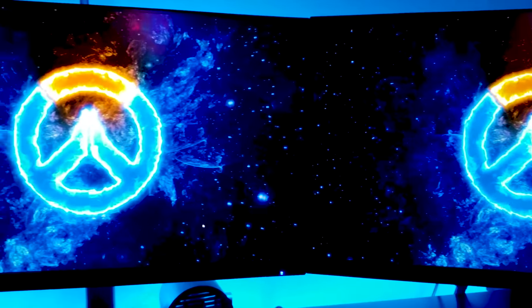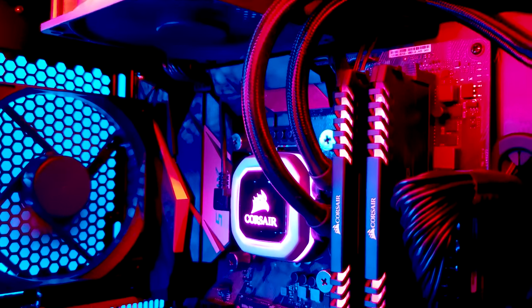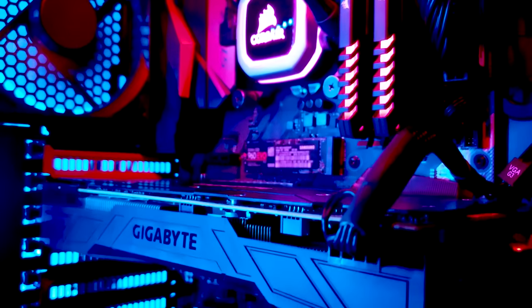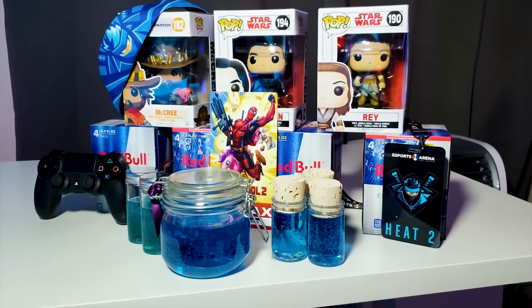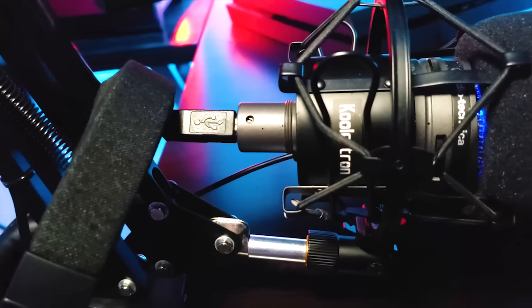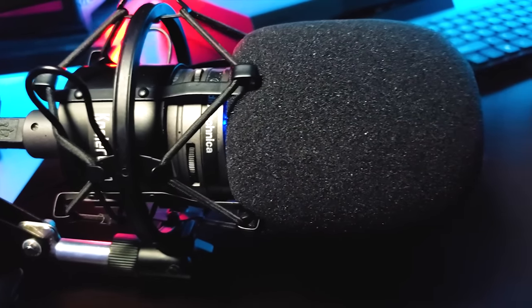Hey, what's up and welcome everyone to my 2018 gaming streaming setup tour. You all typically know me more for competitive gaming, but I'm also really interested in tech reviews and gear reviews, so you may see some more videos like this in the near future. This video also serves as a big thank you to those of you who have helped me afford and create this stream setup through your support on Twitch and on YouTube.